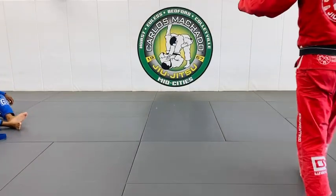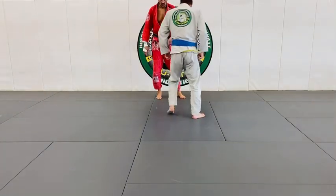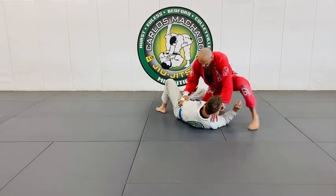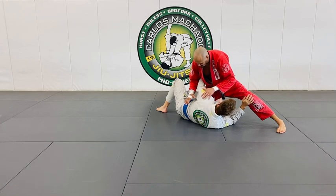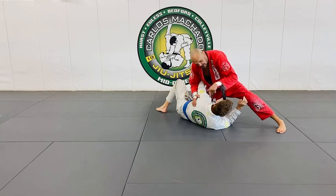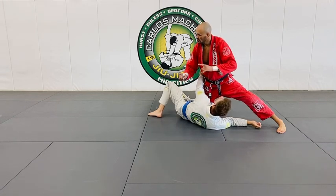This is what happens when you miss it and they go to the turtle or go to their knee. Whenever you have a darce, you have to anticipate the possibility of them turning all the way to the turtle. If they go to their knees, you should lose the darce, but you get them in a Japanese necktie. So you have the darce, Japanese necktie, and anacondas — they're all interrelated.